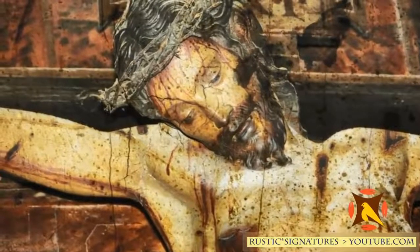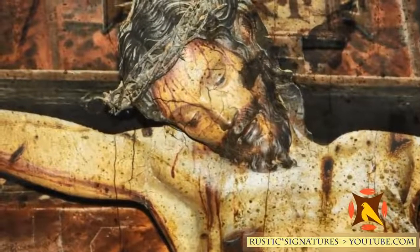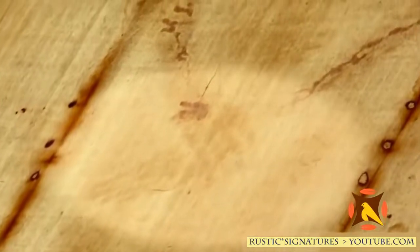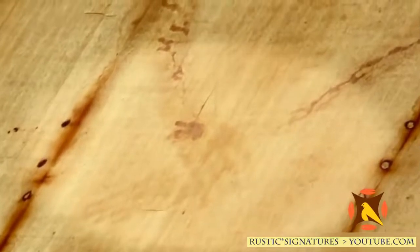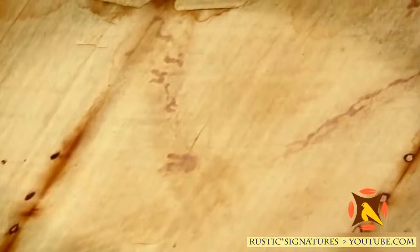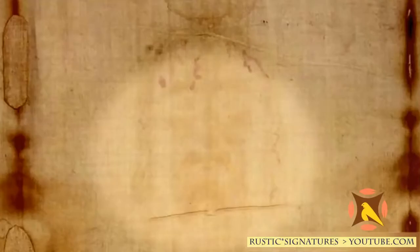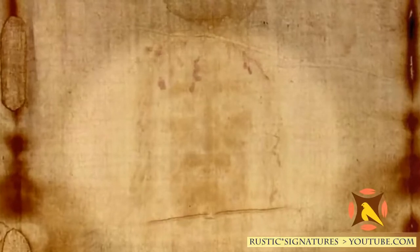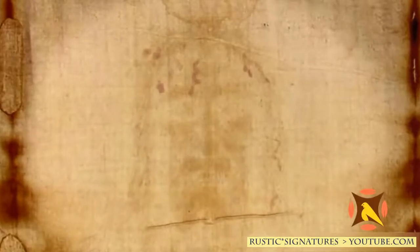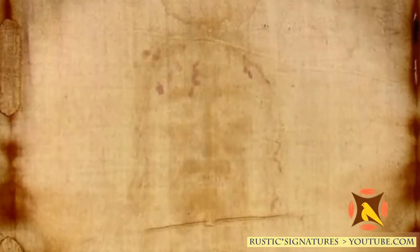More amazingly, the crucifixion wounds in the hands — the bloodstains on the shroud show crucifixion through the wrist, because the Romans knew if they crucified through the palm you could tear it loose. But if they nail through the wrist, you can never pull it loose. We also see bloodstains covering his head as if from a cap or crown of thorns.